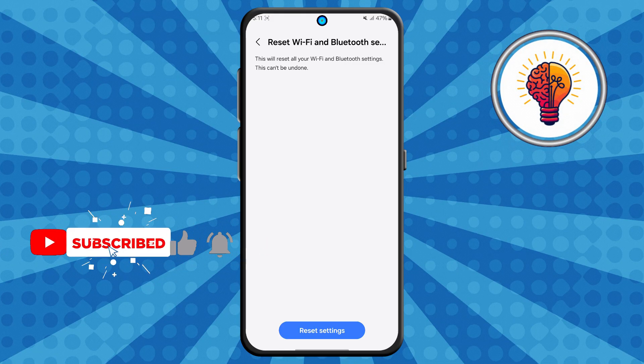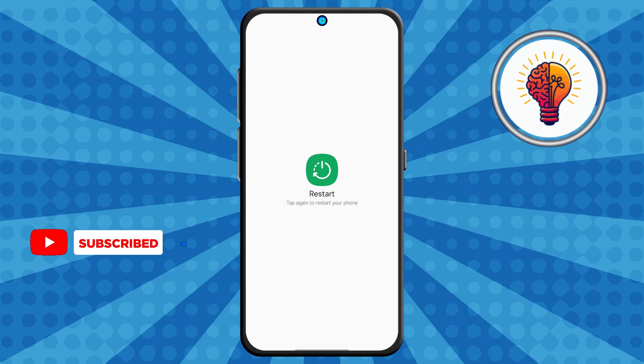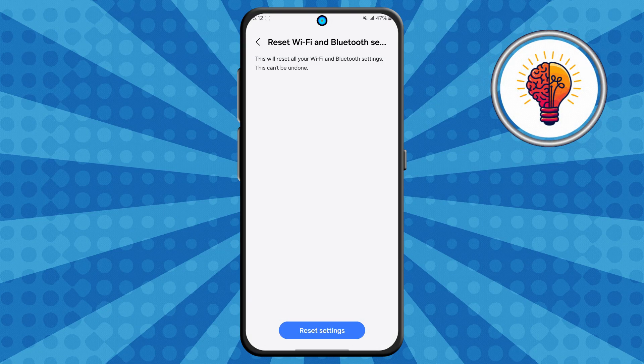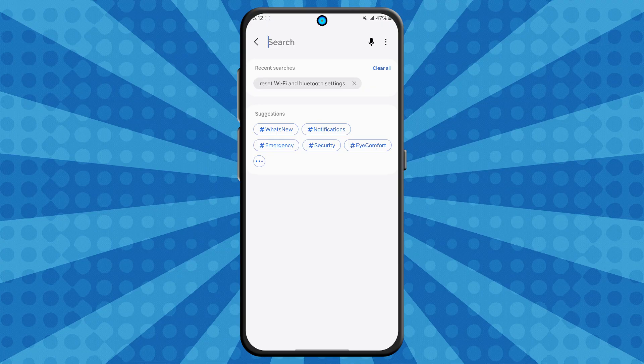Step 5. For the last and most important step, after resetting, go ahead and restart your Samsung Galaxy phone. This helps apply the reset properly. Once your phone turns back on, try reconnecting to your Wi-Fi network. You'll need to re-enter your Wi-Fi password, but your connection should now be working perfectly.